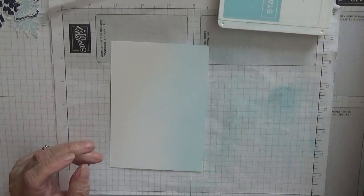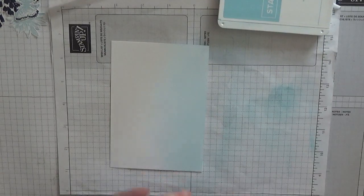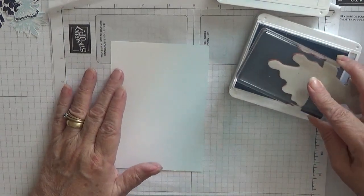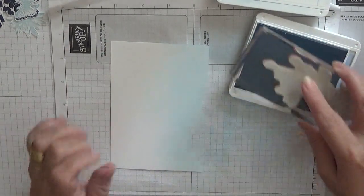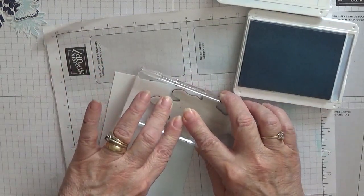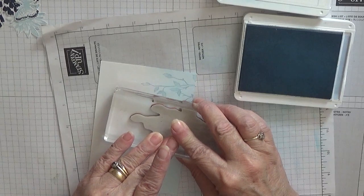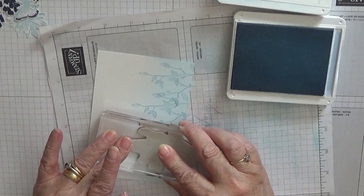The next bit we need is Seaside Spray and the leaves from Very Versailles, and I'm only inking up that much of them. I'm not doing the bottom bit because that's just a waste, as we're just stamping half of the stamp on the card.